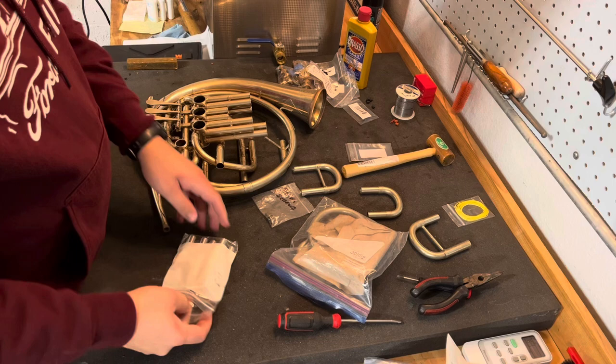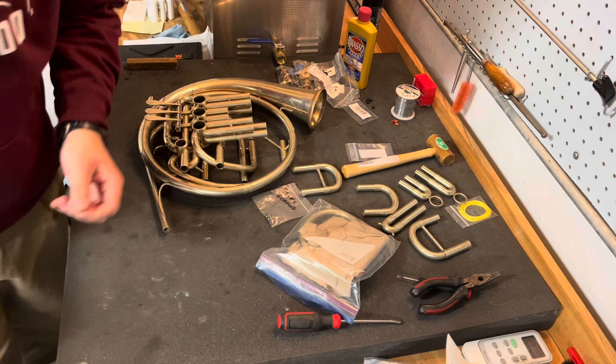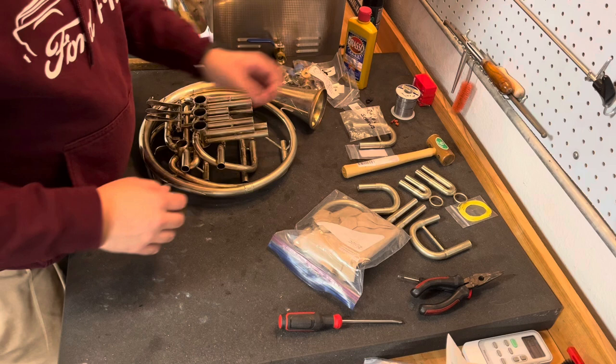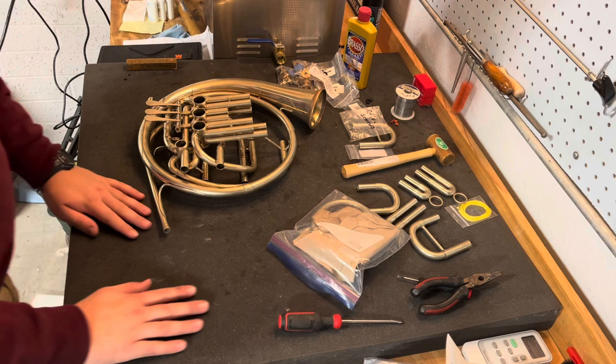I didn't disassemble this horn on the channel, but I will reassemble it and we will get this horn ready to sell here at Boyd's Brass. It'll be up soon, perhaps even immediately after this video. I'm going to go ahead and speed the video up and just show you the reassembly. I'm not really going to talk much in this video — this will just be a short one.